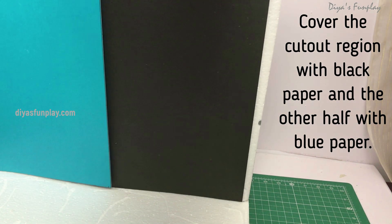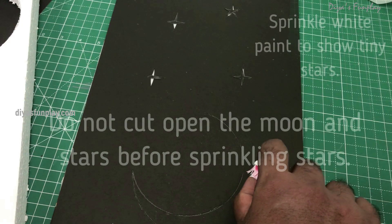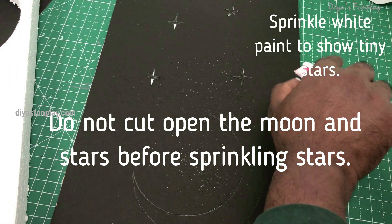Now measure and cut the black and blue papers for the night and the day sky. Dip an unused toothbrush in white paint and sprinkle the paint gently on the black paper to show night sky stars, and let it dry for a few minutes.